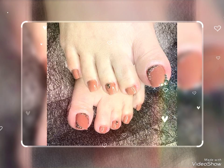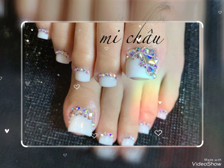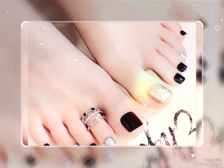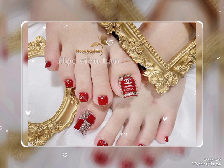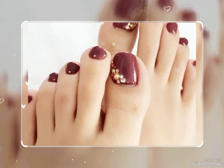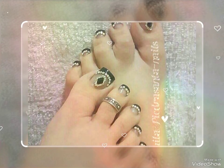Dear friends, you can see these are different colors and designs of nail polish present in this video. I request you to watch this video till the end. I always try my best to bring you useful content and useful ideas. Please like, share, and subscribe to my video.